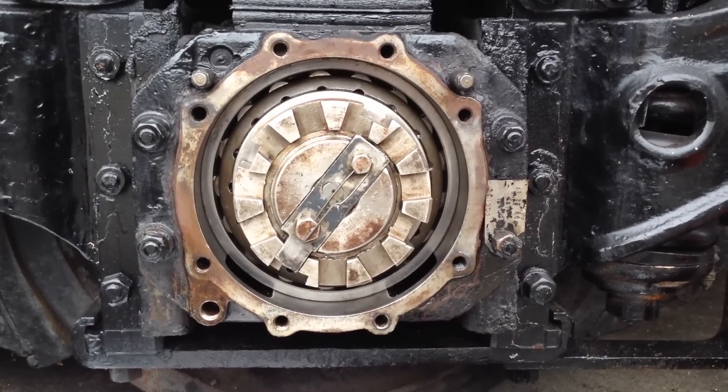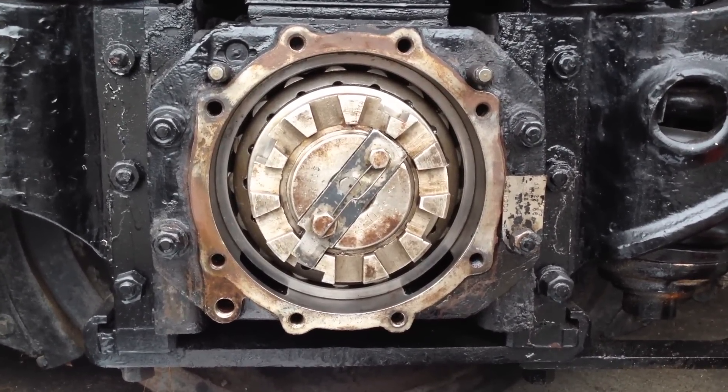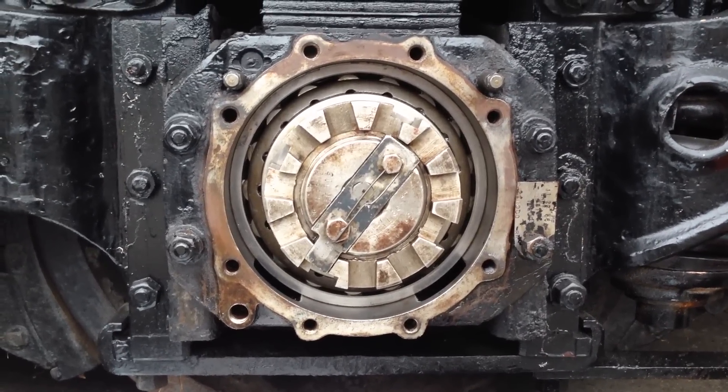UP Big Boy, Pomona, California. We're looking at a Timken roller bearing, one of 14 of the specific type of roller bearings on the centipede tender.